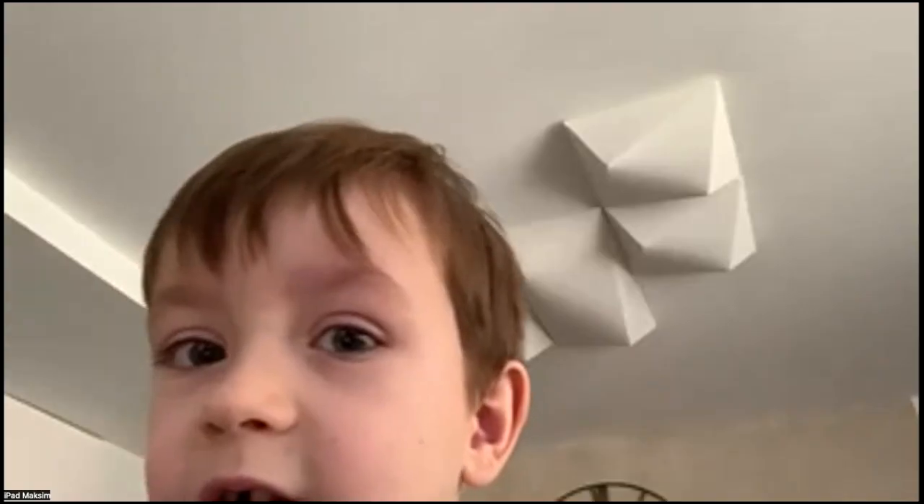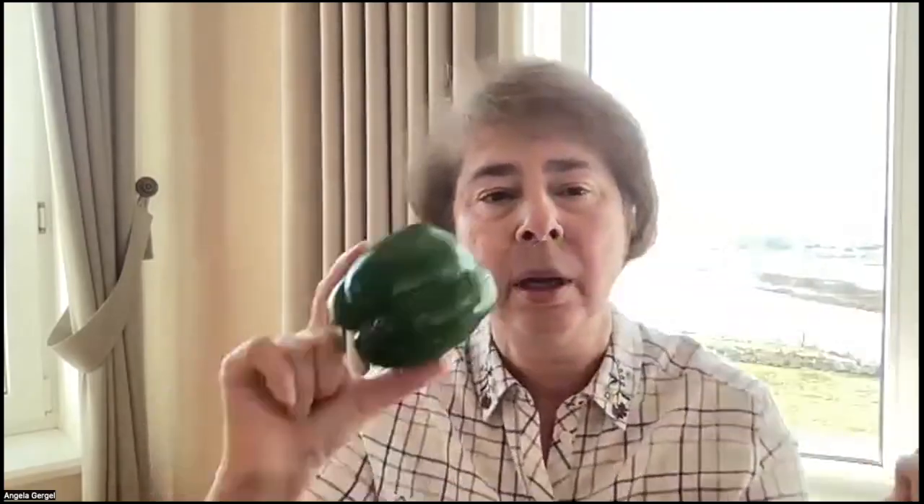I don't remember. It's a pepper. Pepper. Tomato. Pear.